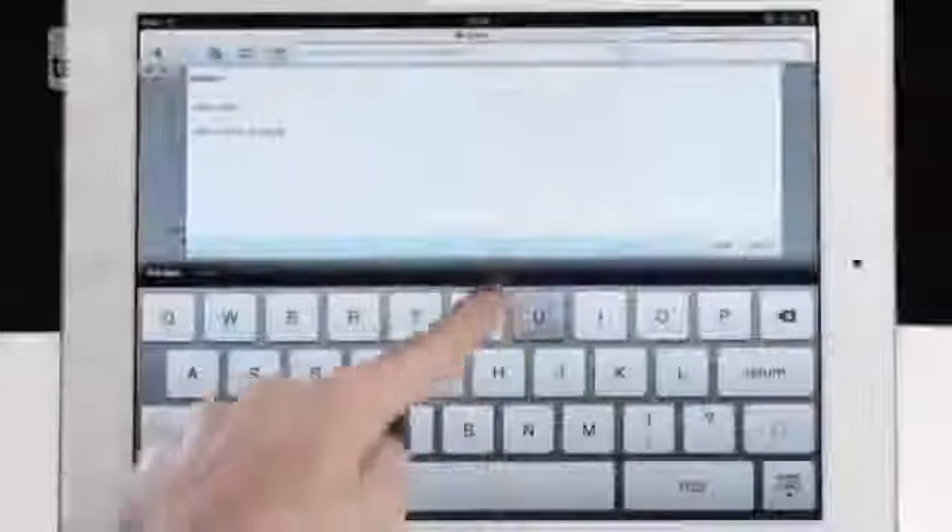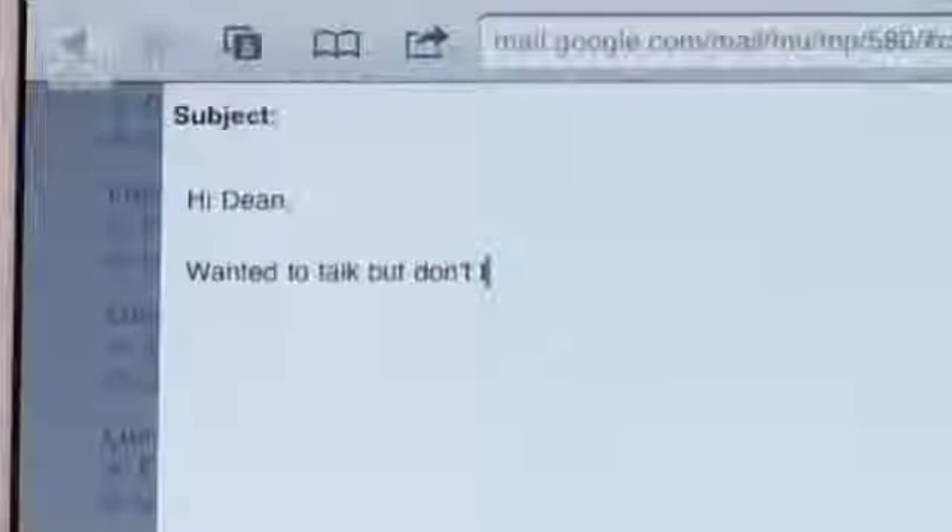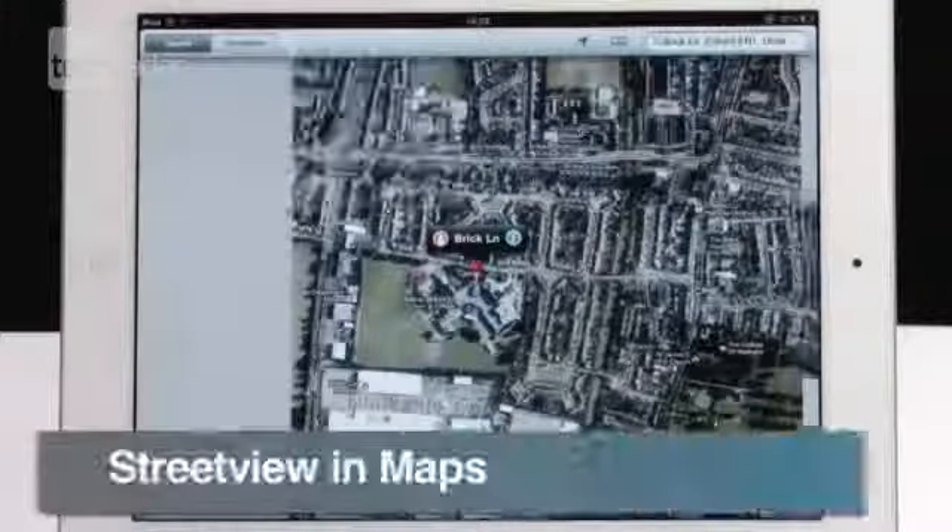It's annoying having to go to the second page of the keyboard to find an apostrophe. Simply press and hold the exclamation mark to bring up a magic one.